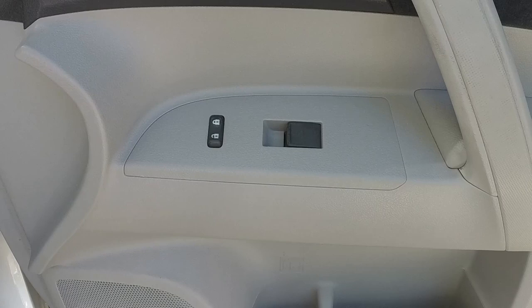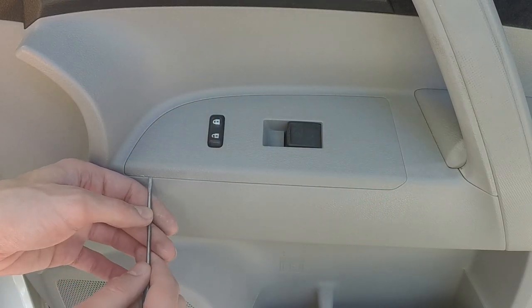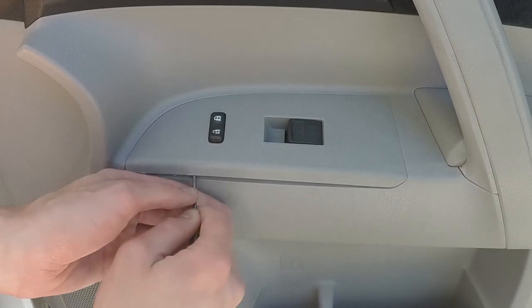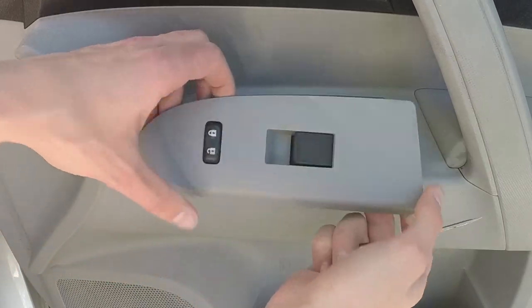So to take the door panel off, you need to grab a small screwdriver like this. We're going to take this insert out real quick — just get right up under the edge like that, and just pop it up, scoot a little bit down, pop it up, and there we go.